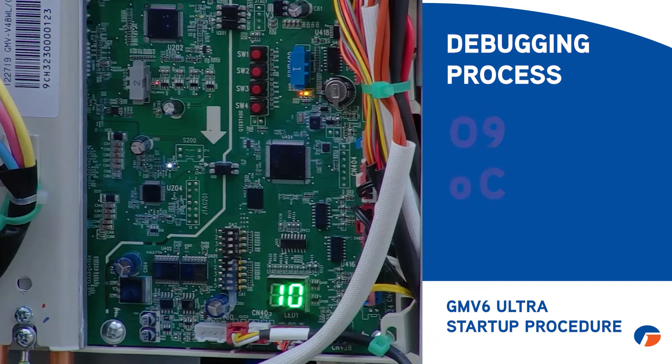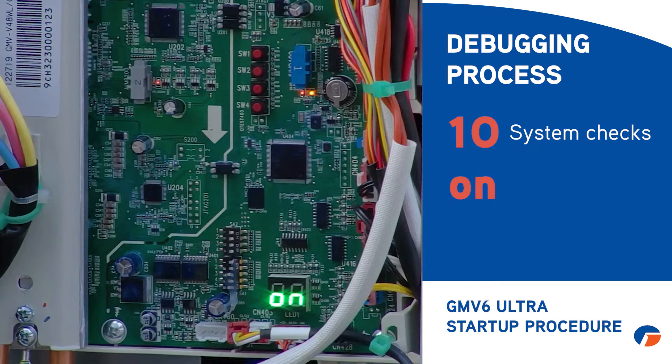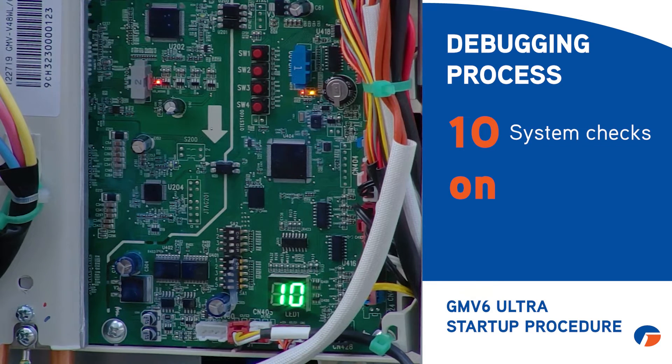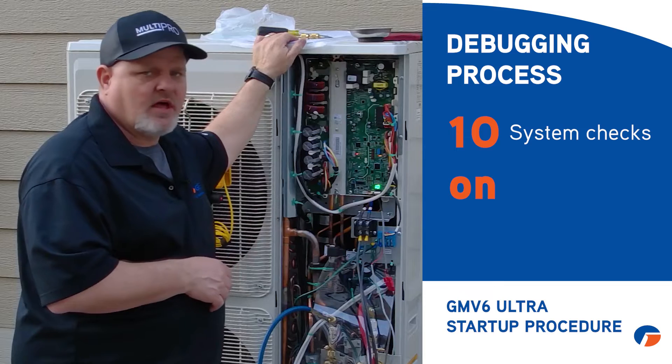After the warm-up override, it moves to step nine and then step ten. At step ten, the machine starts the compressor for a minute, starts the fans for a minute, and cycles the indoor units a bit — running its own system checks. It's also verifying that you opened the service valves; this machine is smart enough to throw an error code if you didn't. This whole process at step ten only lasts about two minutes, then it moves into step eleven.